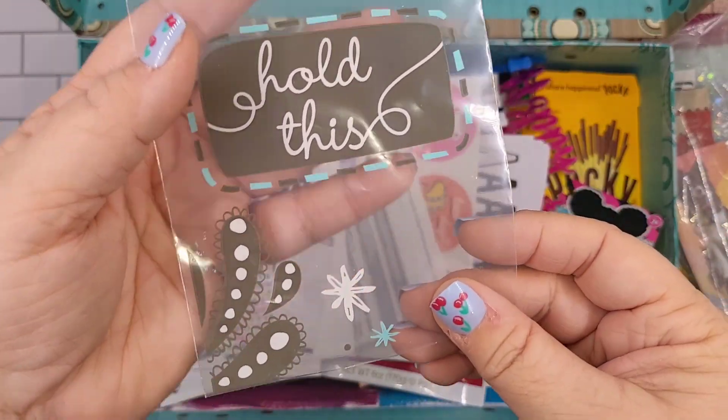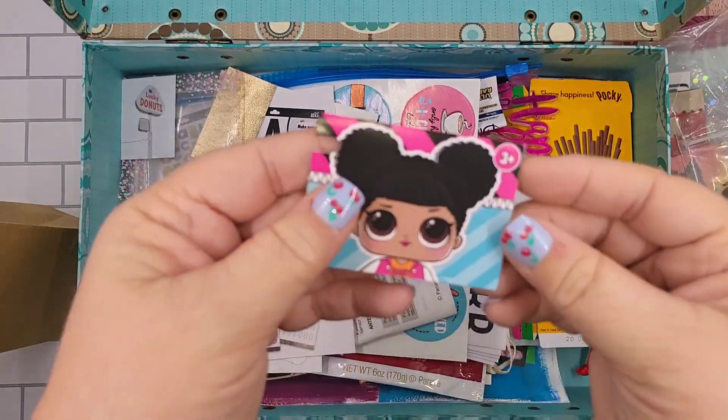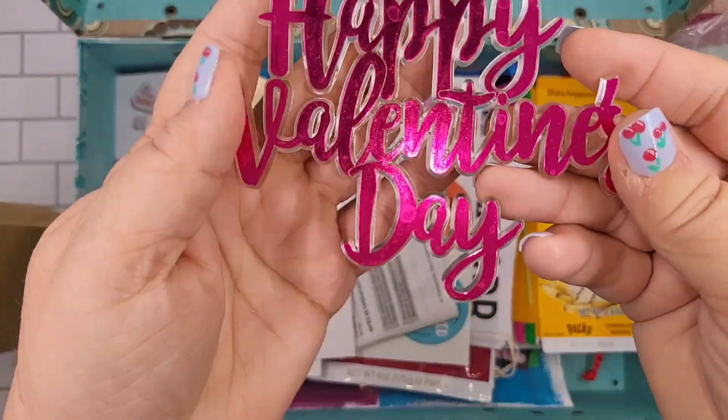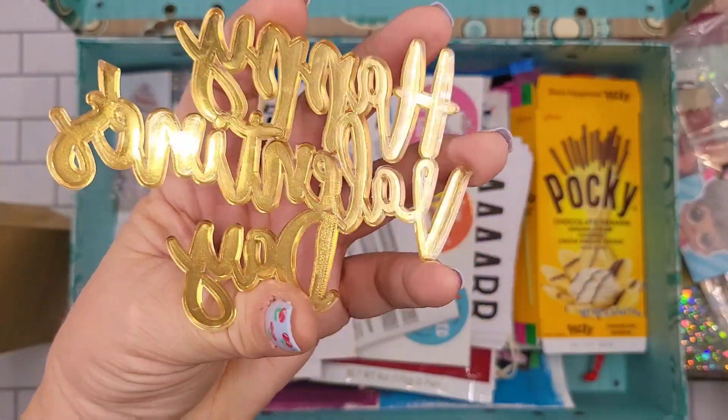What's this? Oh, another bag! She's adorable — super cute.